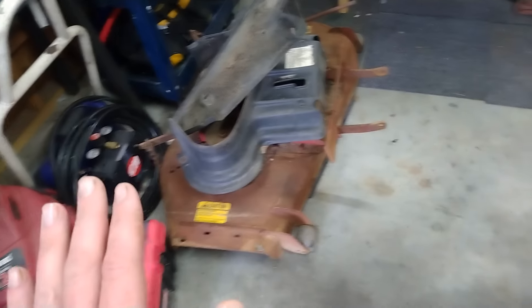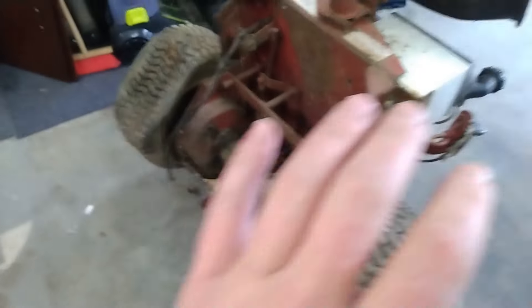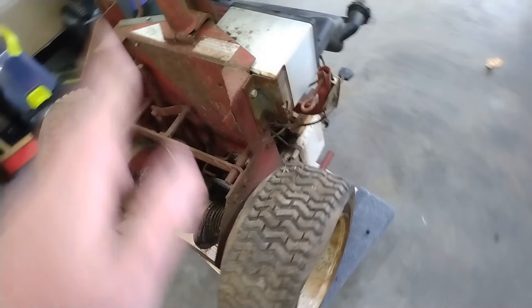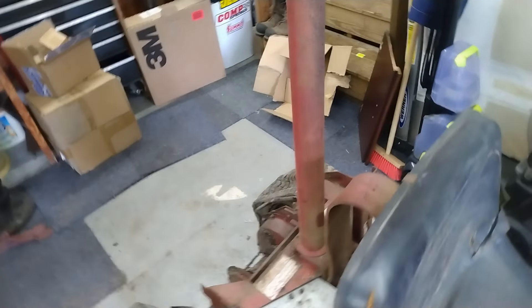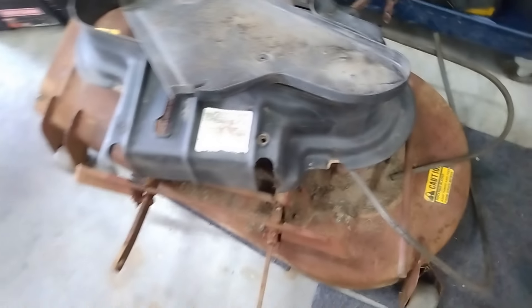That way I can roll it outside, power wash it, flip it over, power wash the underneath, and let it dry outside when the sun comes out. Same thing with this one - once I get new tires on it I can roll it out, power wash it, lift it up and get the rest of this dirt and crud out, then start from a somewhat clean base. I still have to pick up snapper paint, get the motor running, get the deck all set up, pick up a new belt, and there's a bracket right here that's broken that I need to get re-welded.